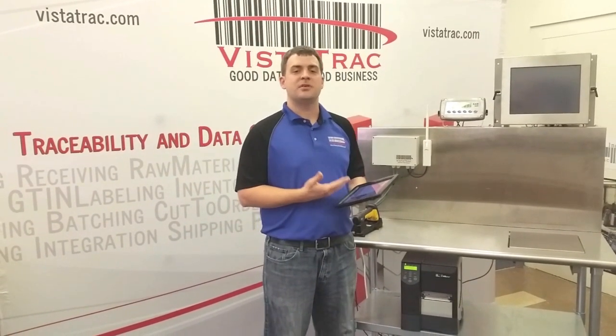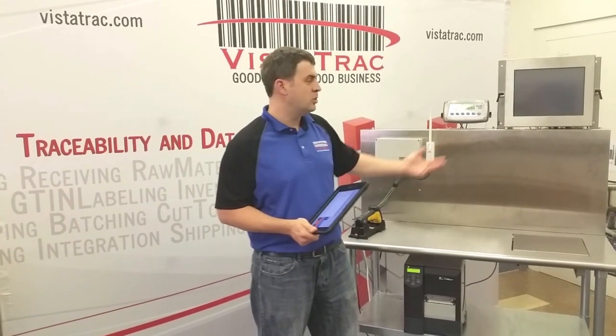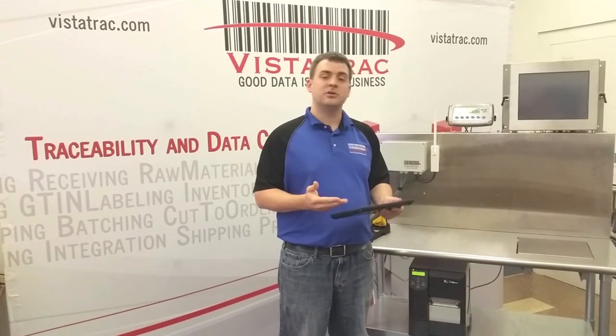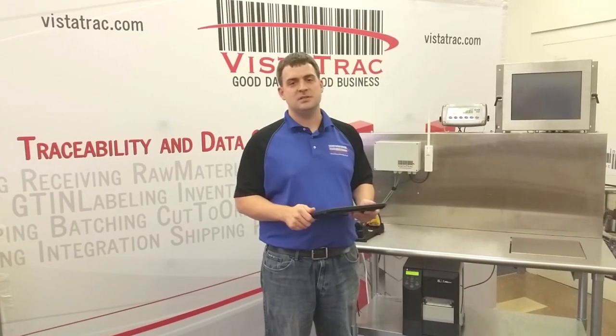Number two, the iPad is technology that your workers are already familiar with. Instead of being reluctant to learn a new computer system, they're eager to use the iPad. The iPad has basically no language barrier and most functions in Vistatrac are color coded, making training very easy.